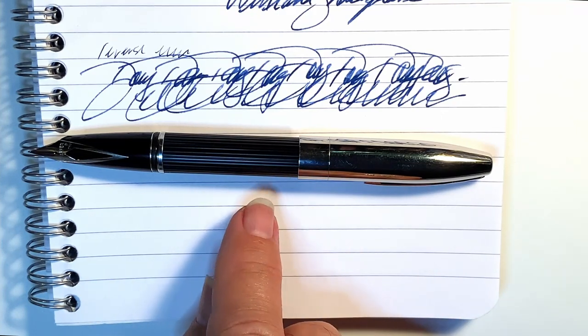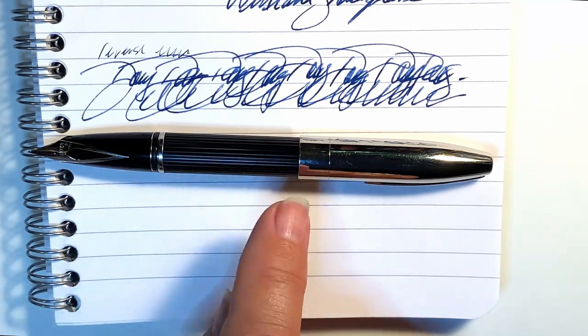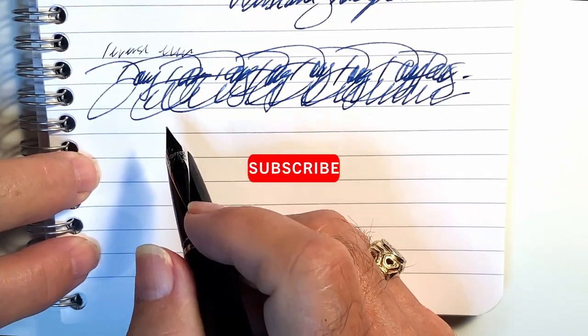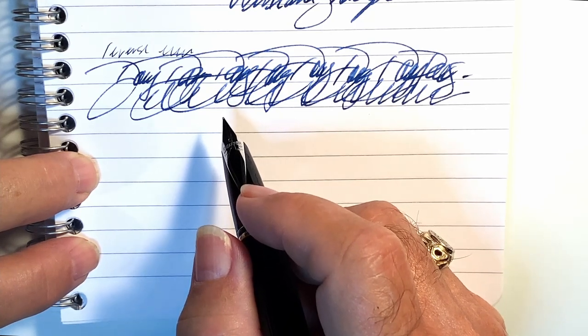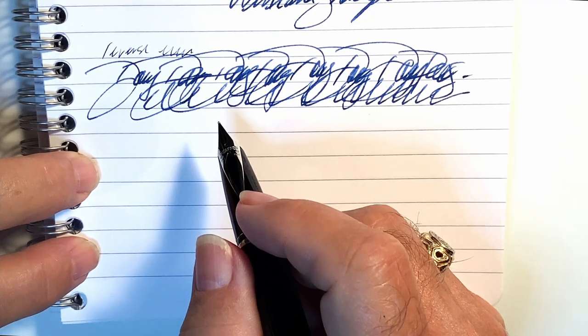What do I not like about the pen? Well, two things really: one, it doesn't belong to me, and two, when I do get mine I think it'll have a black body and a gold cap — and that's all. Thanks go out to Jack Hernandez for the loan of this extraordinary pen. If you like this video, please like and subscribe, and don't forget to ring that bell for instant notifications. You can also join as a member of my channel for only 79 cents a month — I guarantee I will answer your comments, and you'll get cool emojis and stickers too.